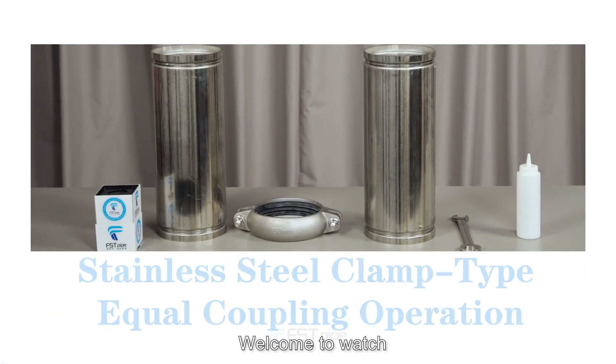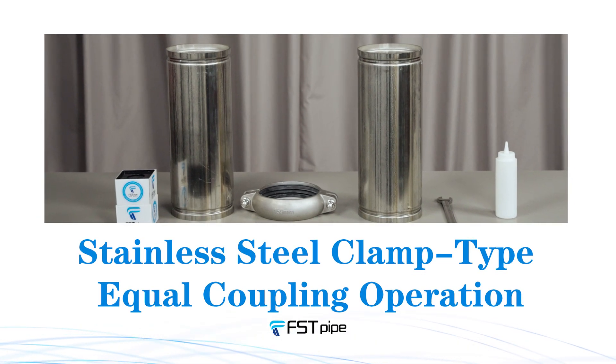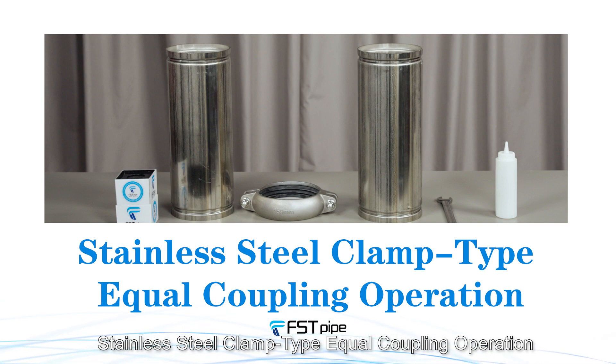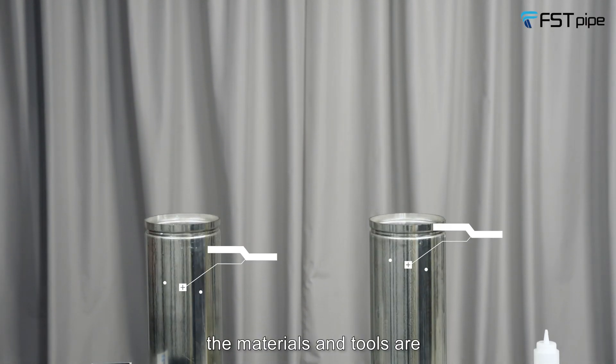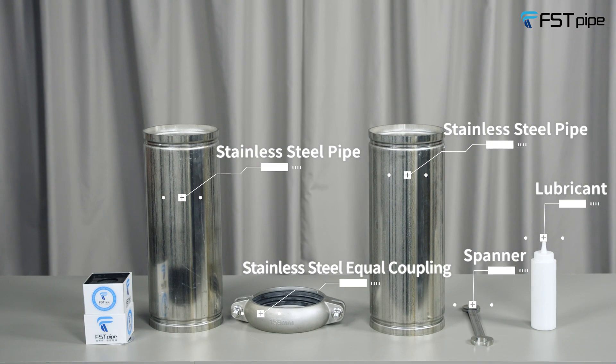Hello everyone, welcome to the Foster Pipe Installation Training Series. Today we will bring you the Foster Pipe stainless steel clamp type equal coupling operation. The materials and tools required are: stainless steel pipes, stainless steel equal coupling, spanner, and lubricant.